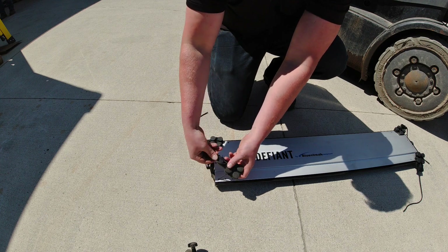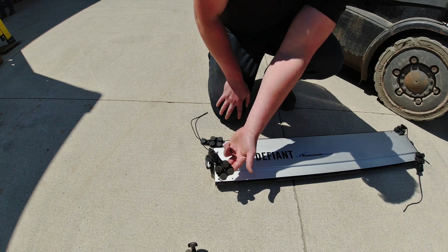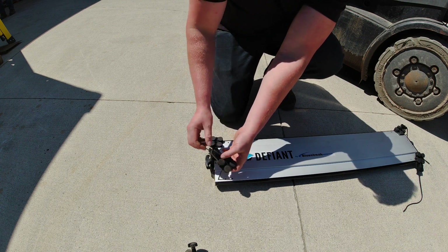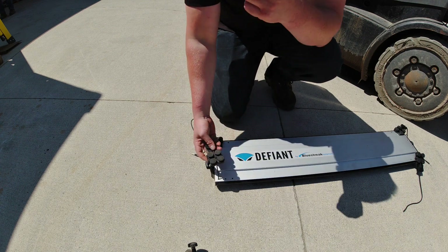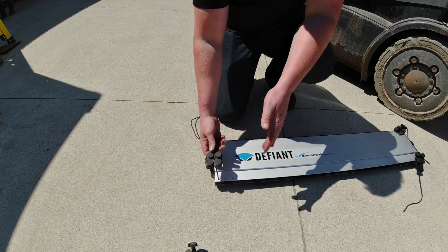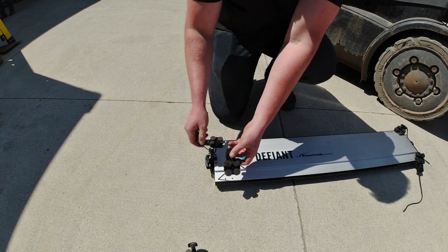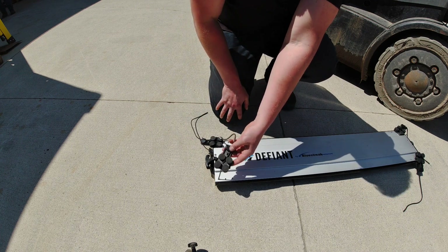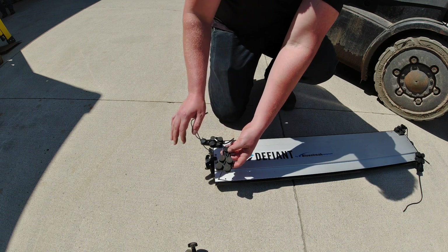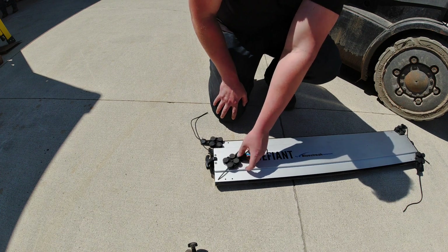Once the rope is tied off and out of the way, your height is set and you're ready to go. If you're only installing this on one forklift and won't be switching it around much, I'd honestly just cut the rope, burn the end, and make it just about the right height you need. Leave a little bit of adjustment space, but cut it so you don't have to deal with tying everything up.